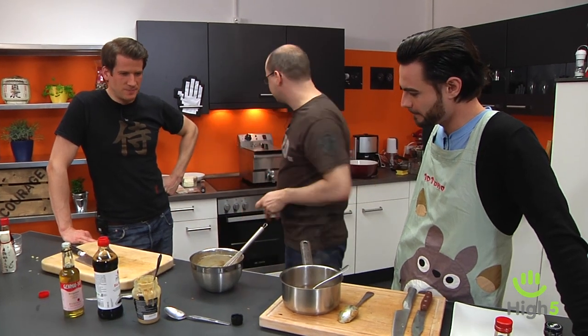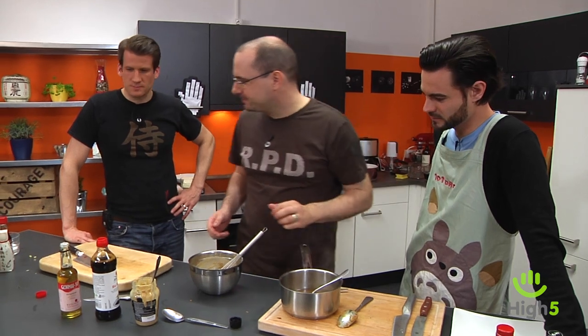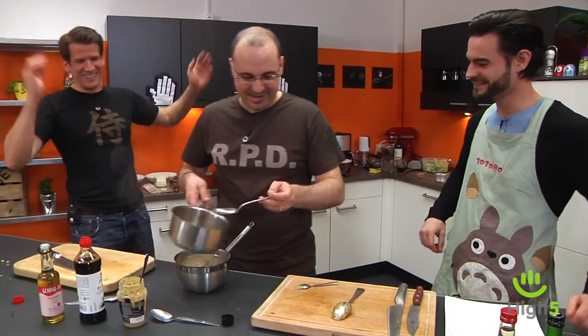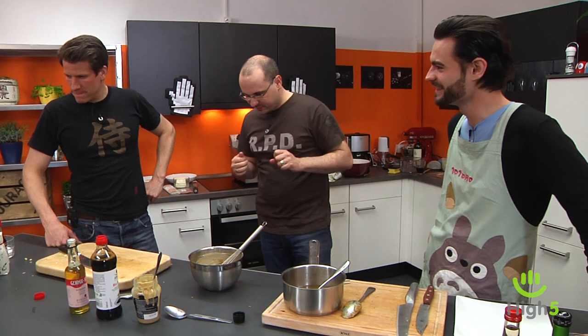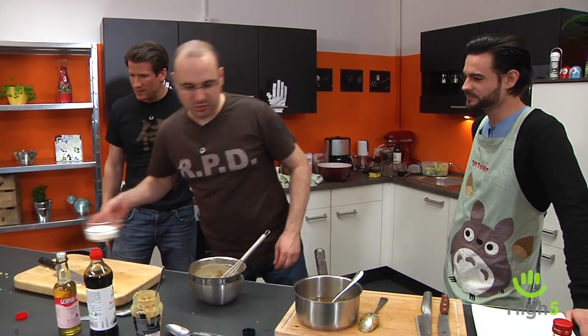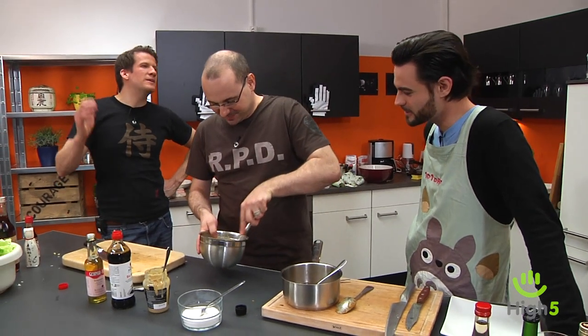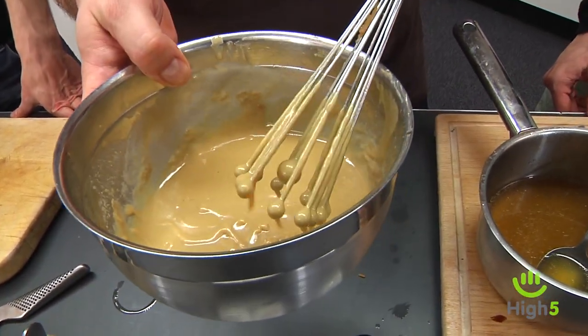Now it's time to taste it. It looks increasingly like peanut butter. It doesn't taste like anything yet — we add a bit more rice vinegar. And if something doesn't taste right, there's always one great remedy: sugar. Sugar never hurts. Or in a pinch, cover it with cheese. A little Parmesan, a little olive oil — as we learned from Jamie Oliver, it fixes everything.